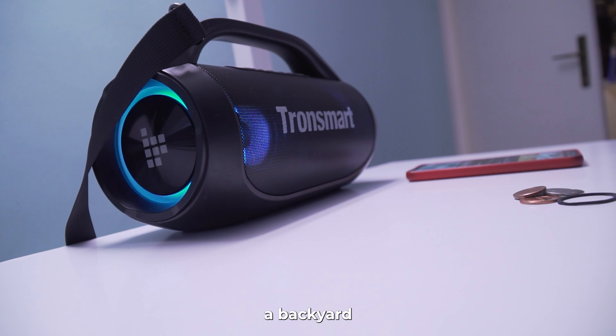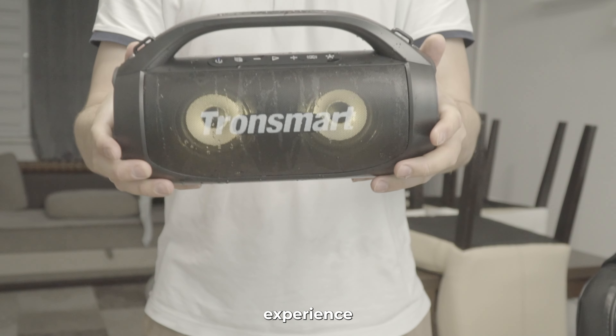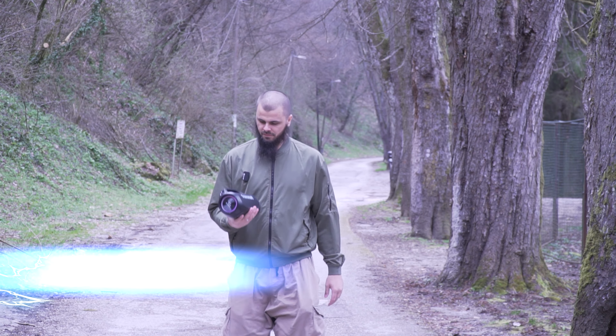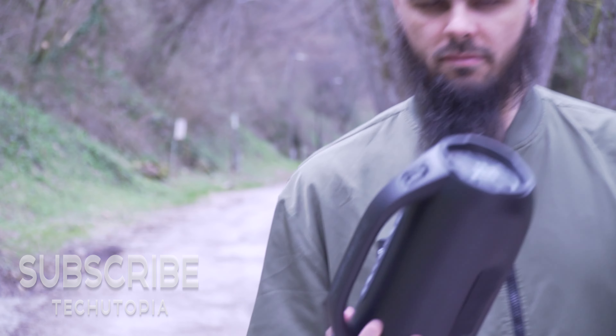Whether you're hosting a backyard barbecue, hitting the trails, or simply lounging at home, the Bang SE ensures you'll always have the ultimate sound experience at your fingertips. Get one for yourself with the links below and support our channel. Until our next speaker review, good luck in your search — thank you!